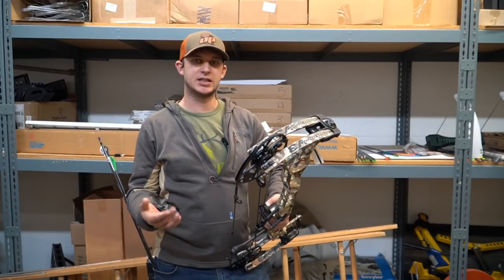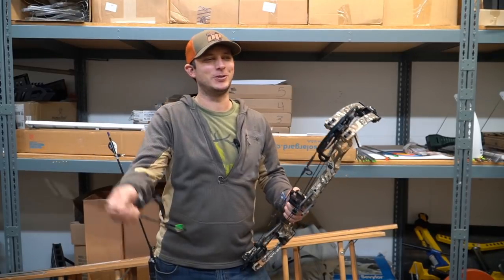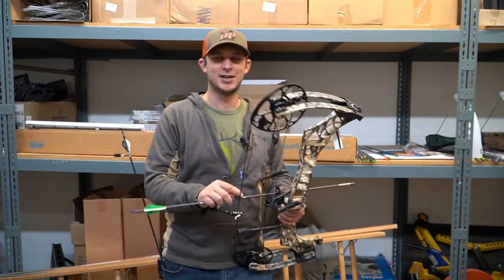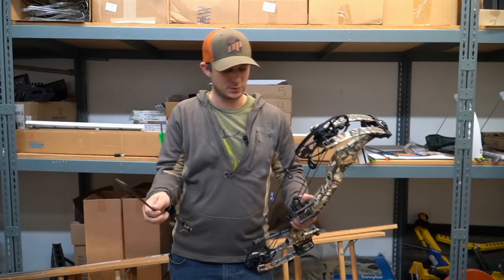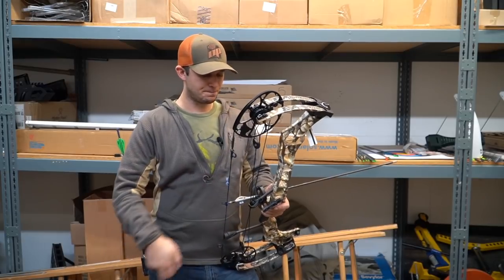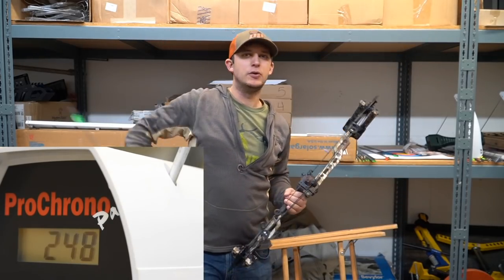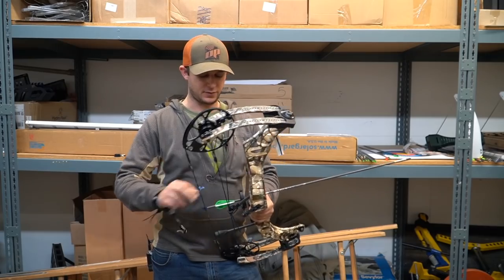Starting with the lightest arrow, that's 262 fps — which is actually pretty impressive at 27 inches and 60 pounds. That's faster than I was shooting at 70 pounds and 28 inches quite a few years ago. Bow technology has just gotten so far that we're splitting hairs in these reviews. The 480-grain arrow came in at 248 fps.